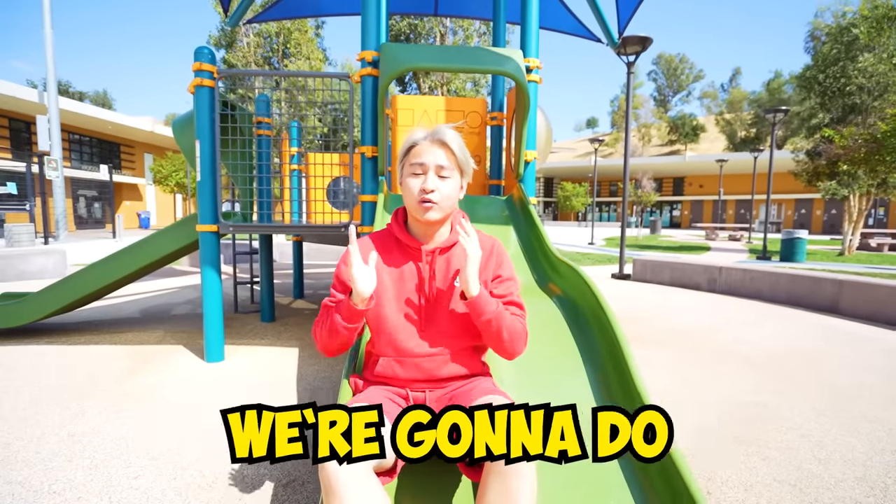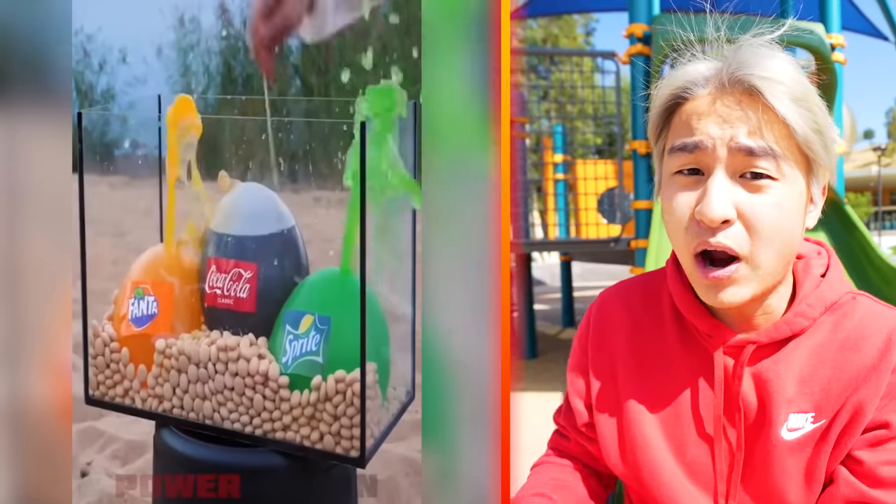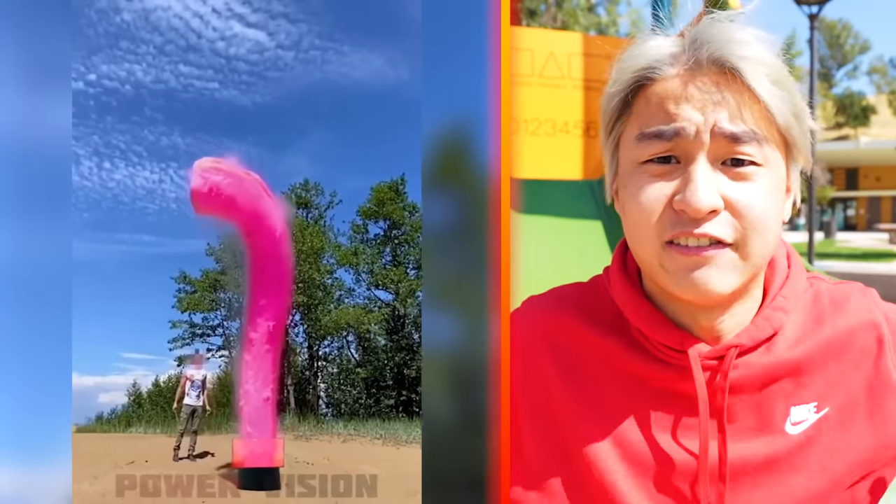Alright guys, the first life hack we're gonna do is this. Apparently, if you mix Cola, Fanta, and Sprite together with Mentos, it will create this giant explosion. So let's give it a try!